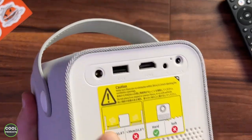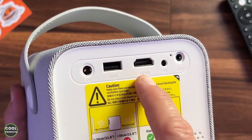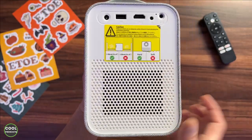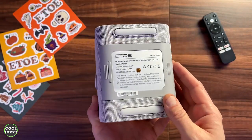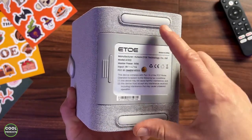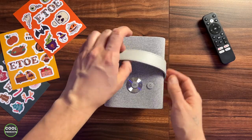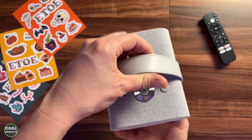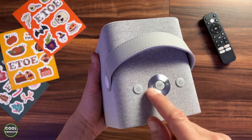At the back we have the ports: the power port, USB, HDMI, infrared, and auxiliary. It also has ventilation on both sides. At the bottom it has a universal mount screw and anti-slip material, making it very practical on any surface. At the top there is a nice handle, easy and practical to carry around, and it also has a power button and navigation buttons.